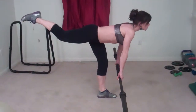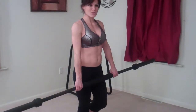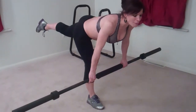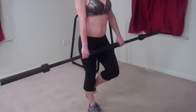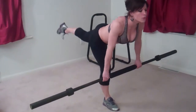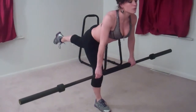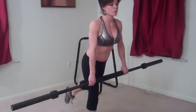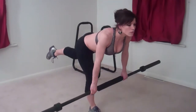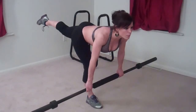Same thing on the other side — my right leg is taking all of my weight this time, left leg toes are touching the ground behind me. I'm bending forward, lifting my back leg, and then coming up using my glutes — that's one, two, three, four, five, ten.